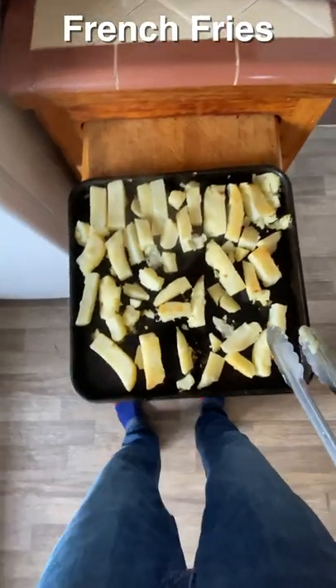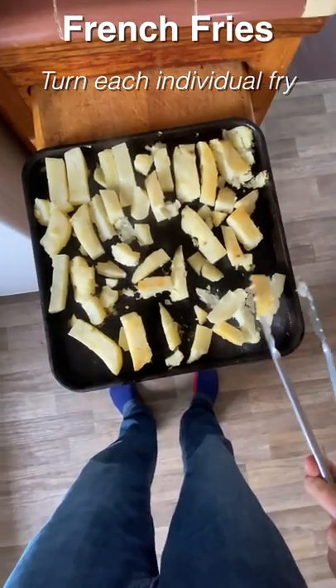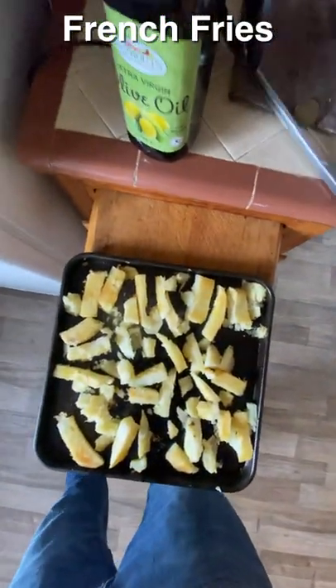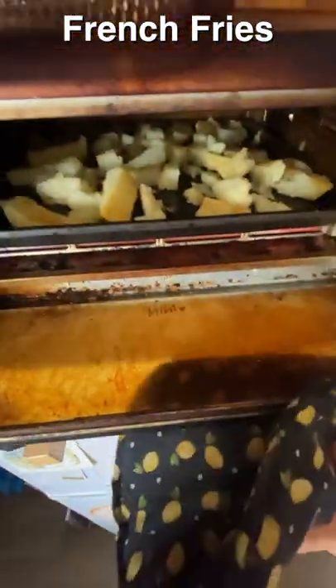Then we go about the process — this is the only really time-consuming part — flipping each fry individually. They deserve our care and attention, and they deserve a little more olive oil too.